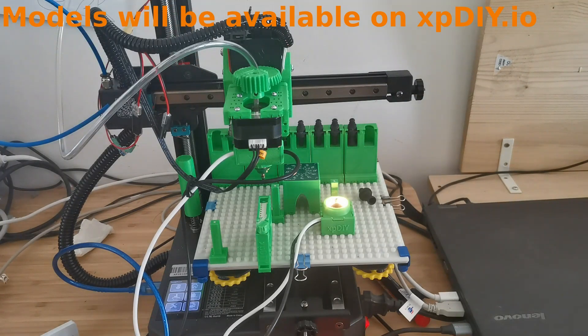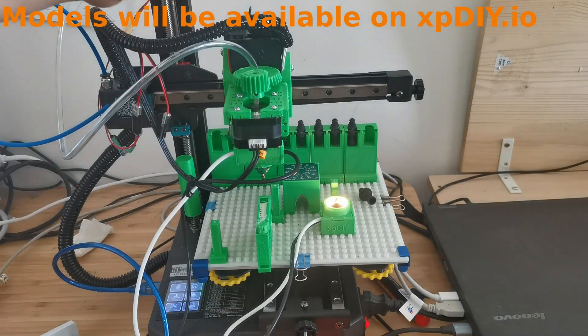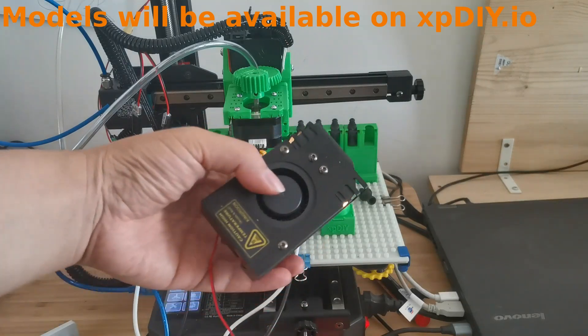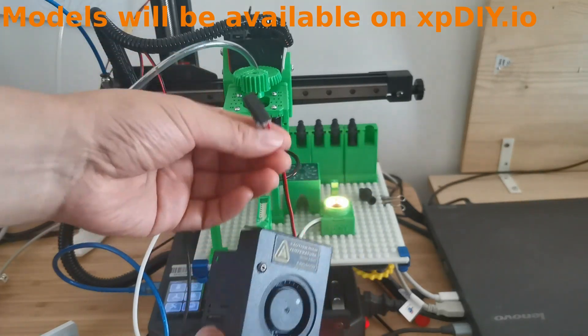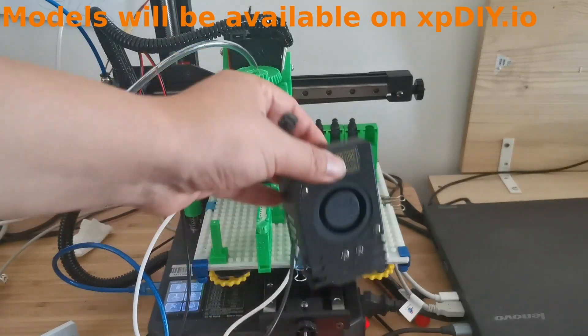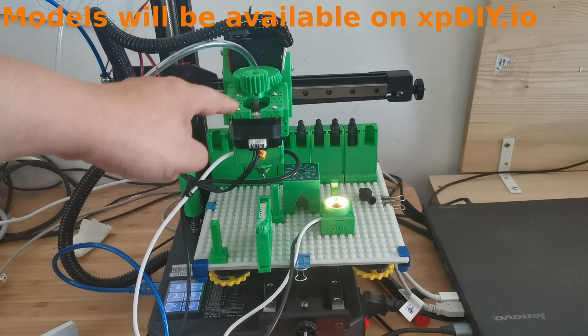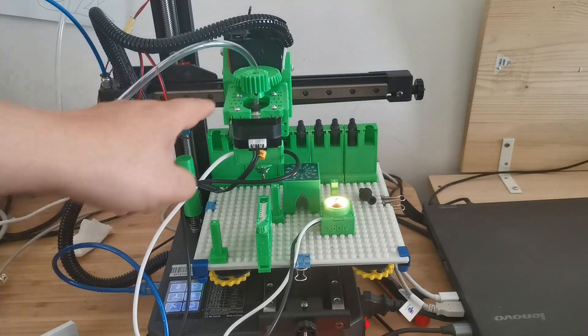When adapting, I had in mind that I don't want to remove all the extruder — I just want to make the switch a bit easier. So I adapted it so that you only need to remove the fan, and then the adapter can use the same screw holes as the fan and mount nicely. This is the modification, and you can see this is the standard head.